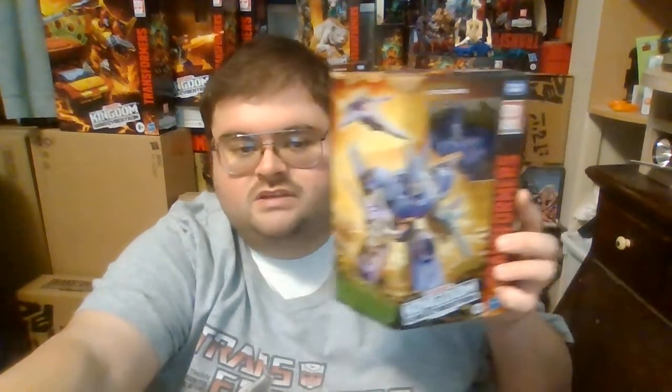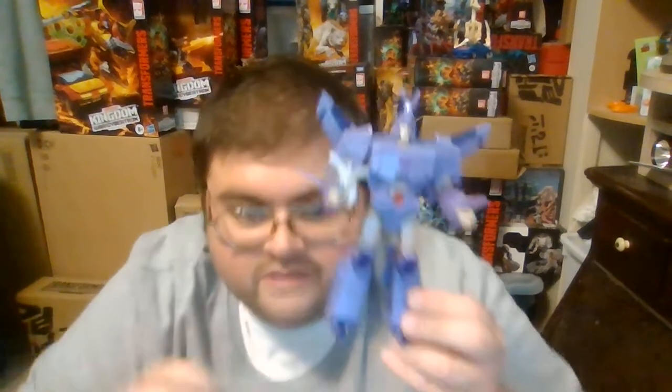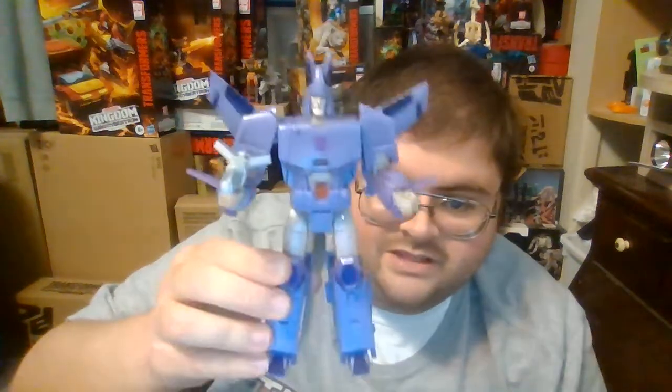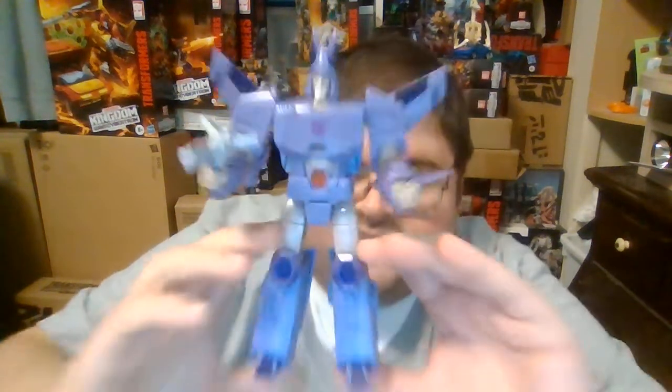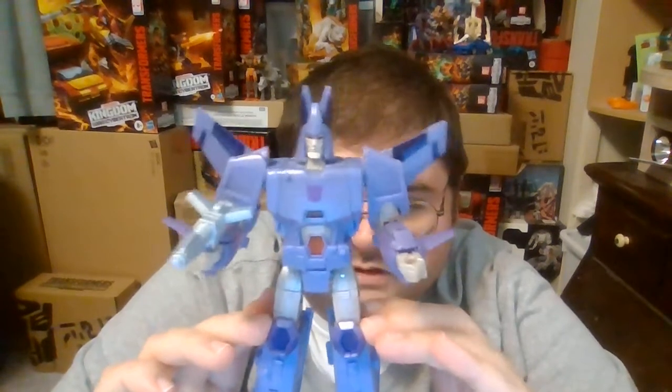So without further delay, let's get Cyclonus opened up and take a close look at him in his robot mode. And here he is out of the package — it's Cyclonus. Oh man, this is a fan-freaking-fantastic Transformers figure.